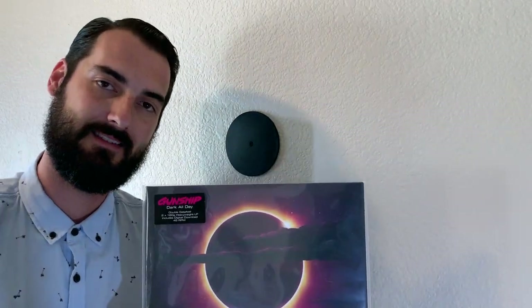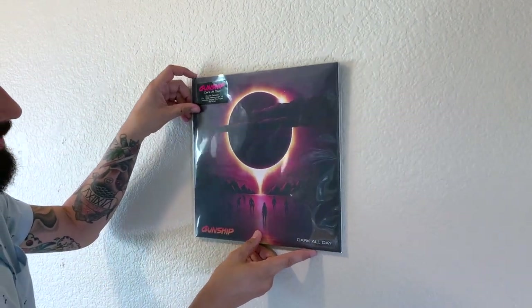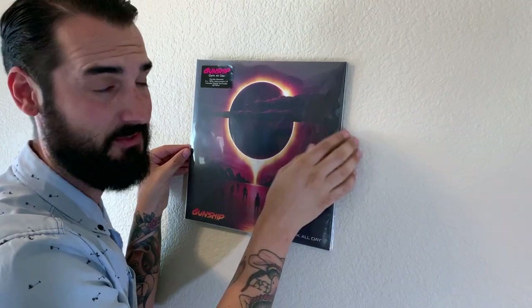We have the magnetic insert inside the sleeve and the mount on the wall. All you do is press it against the wall, make sure it's centered, and let go — you're done. It's that easy. Now if you pull it off, you run the risk of bending the outer sleeve, so I always simply slide it down or to the left or right, and it comes right off.